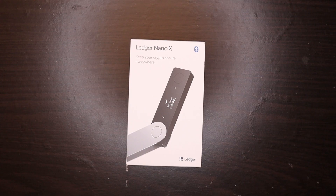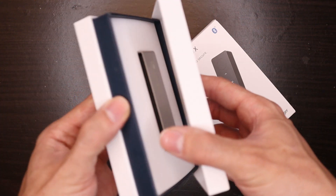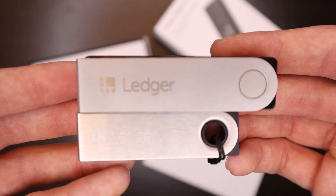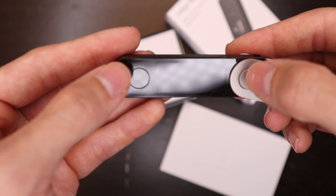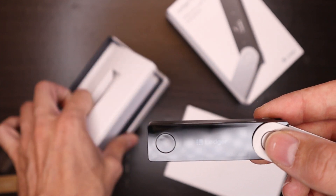Now that we're all set up, let's go ahead and open up the Ledger Nano X. As you guys can see, very nice little box, and right here we have our device up front. Compared to the Ledger Nano S, it's definitely a pretty big size difference — the Nano X is definitely a lot larger, mainly due to more hardware inside. We do have this little plastic covering here. In order to power on the device, you're going to hold down this button which is built into the handle.